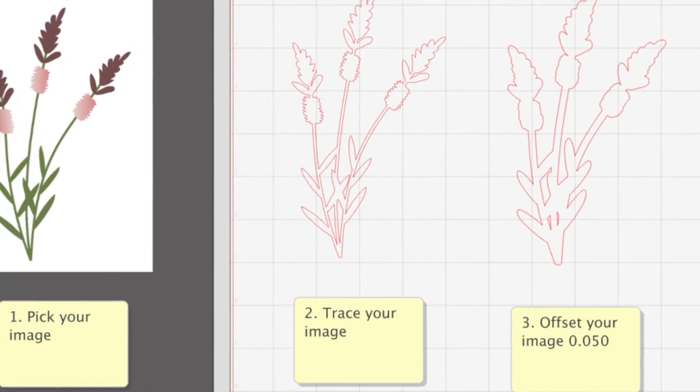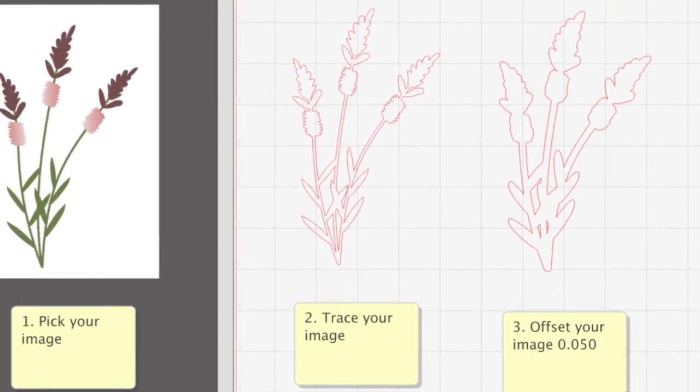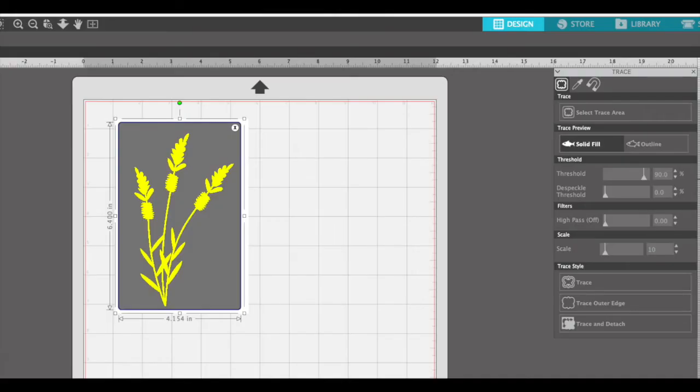Step two: in your Silhouette Studio software, trace the image to get a good solid yellow fill, usually by increasing the threshold to cover the image, and then click trace under the trace style.